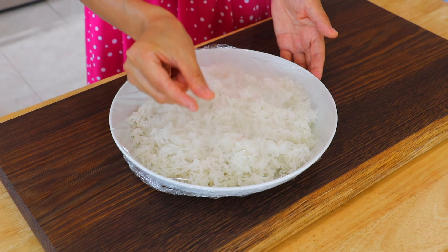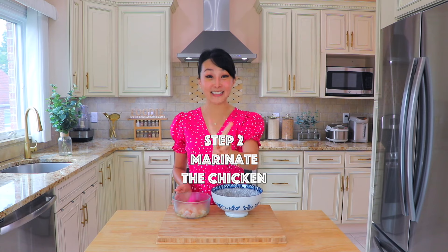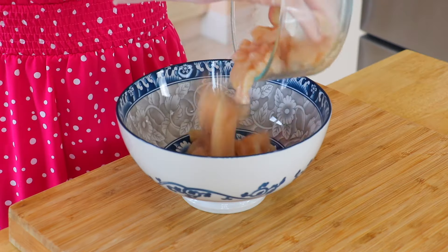Here's one important cooking tip: it's best to use overnight rice for fried rice because there's less moisture in it, so it's easier to separate every grain of rice while stir-frying.